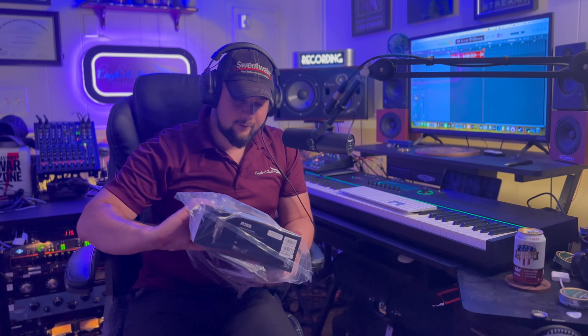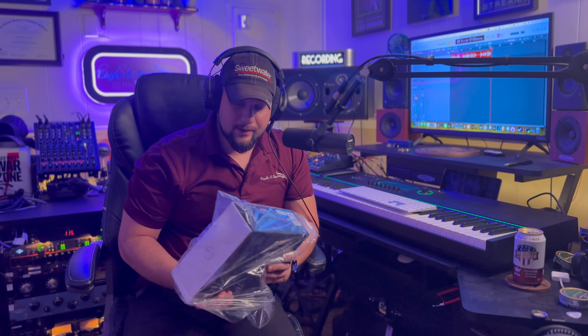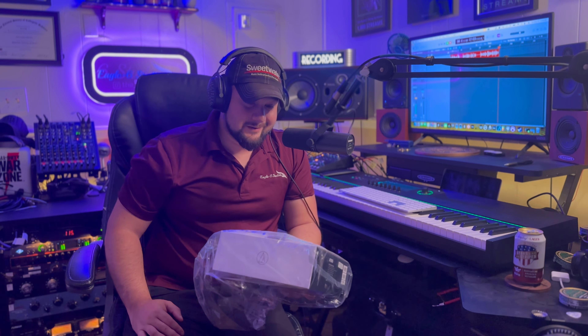Next up is the Audio Technica AT2035. I have no experience with this microphone other than what I briefly looked up on Sweetwater. It is a lower-end microphone as far as price range. I have no idea how it sounds, so I can't give you any reference there. Audio Technica is a really good brand, so I'd imagine it'd be pretty decent quality. I did open this one up just to feel the weight of it, and it actually feels premium — it feels like a pretty solid microphone.